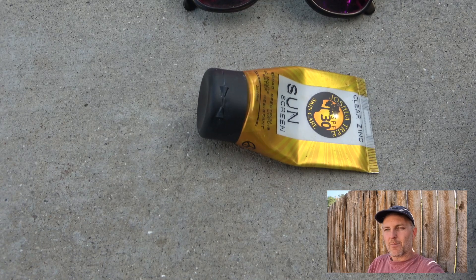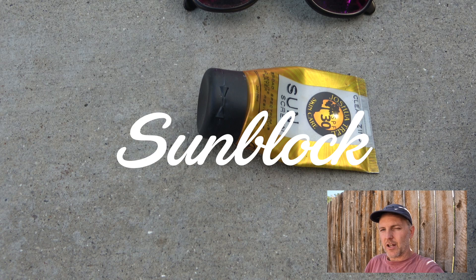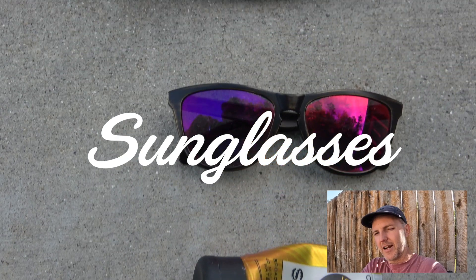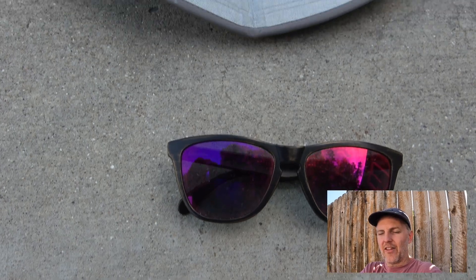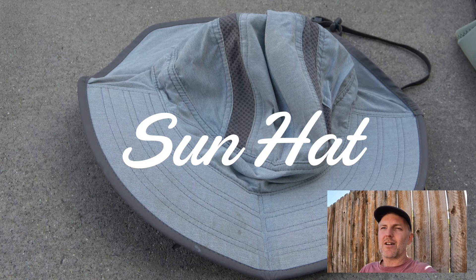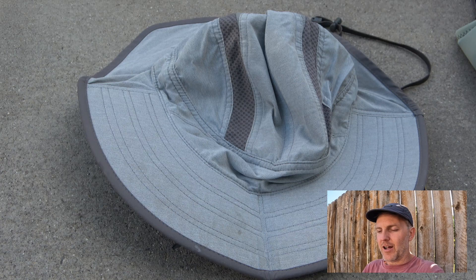Make sure you bring sunblock — I really like the Joshua Tree sunblock, it's a natural option that rubs in decently. You're also going to need sunglasses, especially if there's no shade. Another sun item: a sun hat. Between the sun shirt, sunglasses, sunblock, and sun hat, you'll have the ability to get out of the sun no matter where you travel.